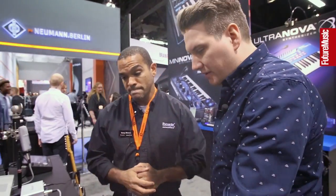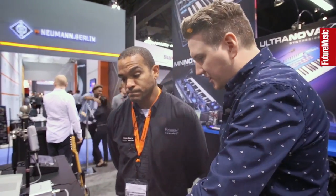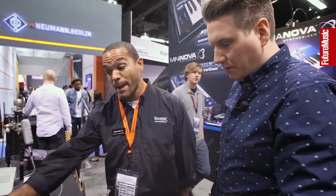Any keyboard that would usually work with a camera connection kit will work via this? Exactly. There's no camera connection kit required because it's a USB device — plug directly in with USB and you're good to go.